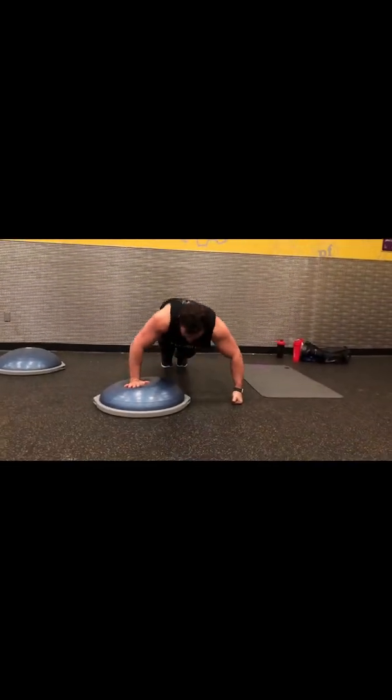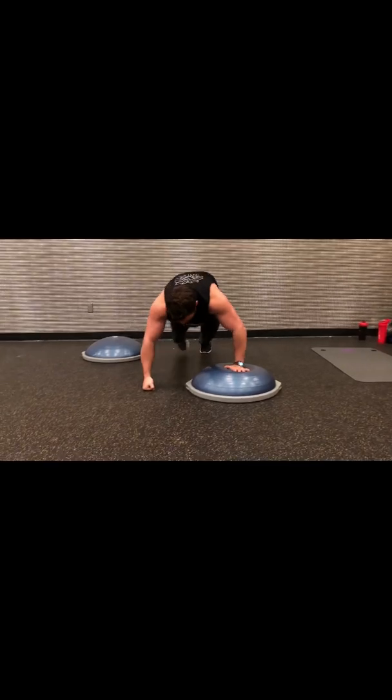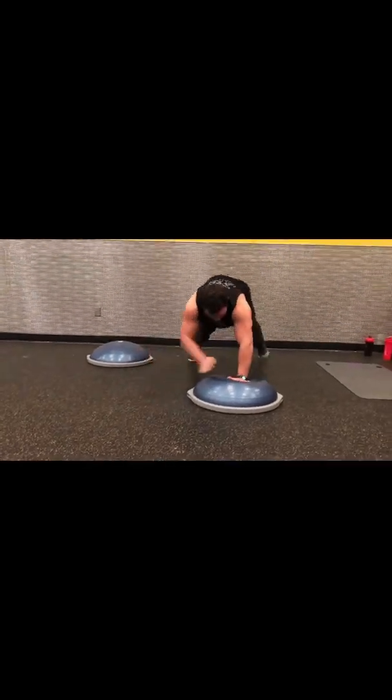You'll kind of figure out what's the most efficient way for you to place your hand, and where to put this.